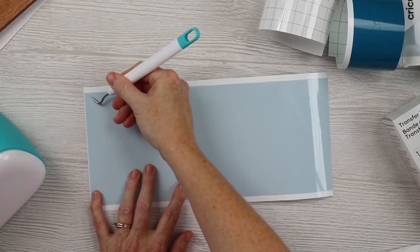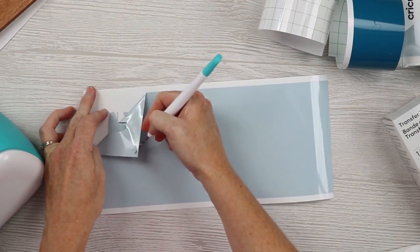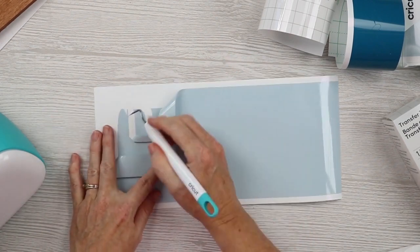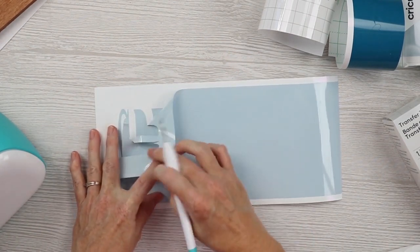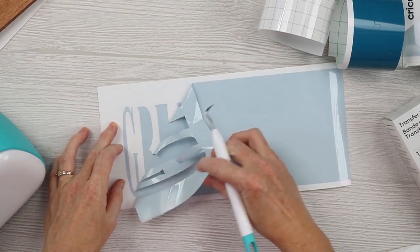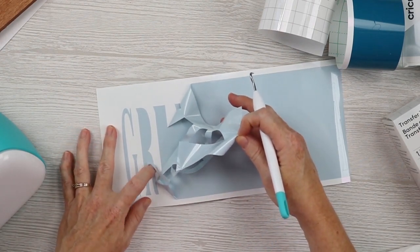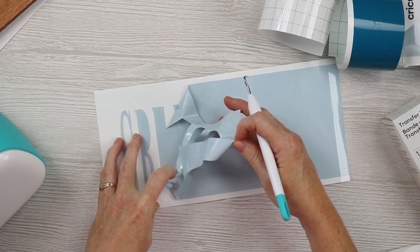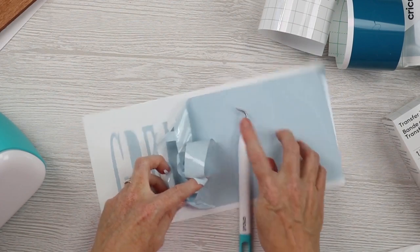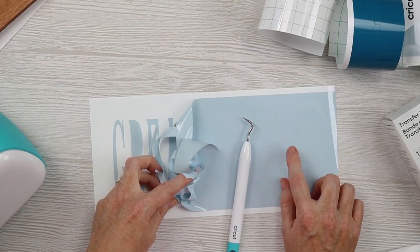Once the second one is done cutting and unloaded, we can weed away all the excess on both materials. For each of your colors, weed away all the excess vinyl — everything around the outside edge as well as anything like the centers of letters. A weeding tool makes this super easy. Continue on with all of the first color as well as the second color, and then we'll look at how to transfer this to our sign.